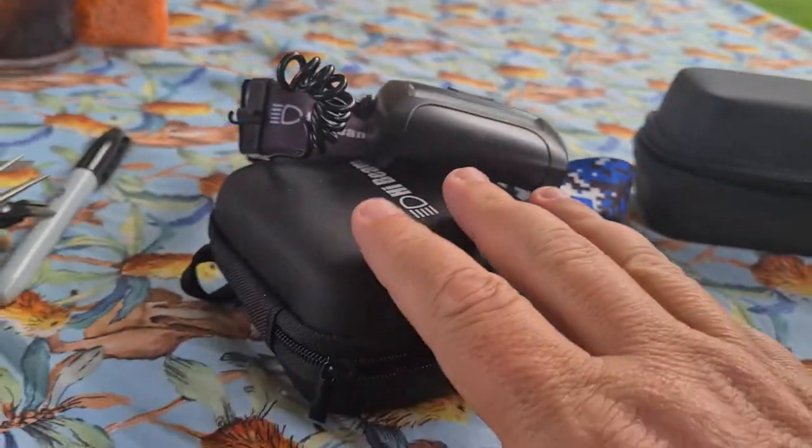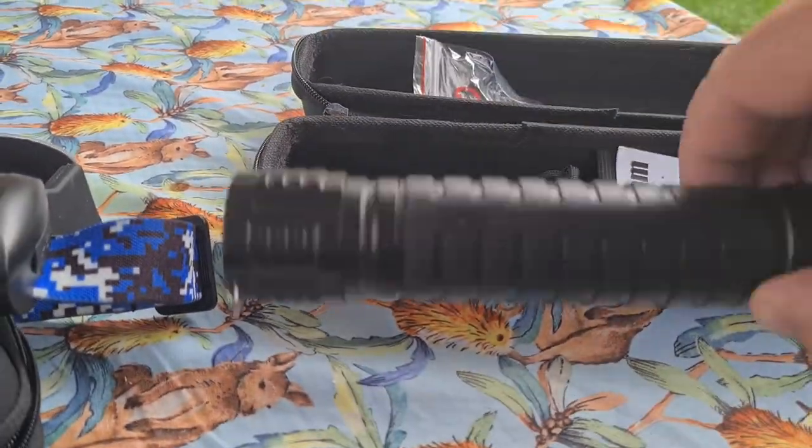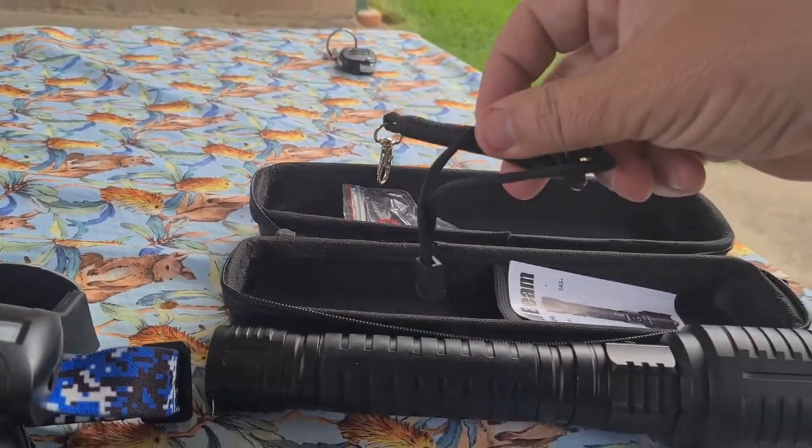Yeah, I'm actually loving that one. And then the full-size torch, which comes with a strap if you want a strap.